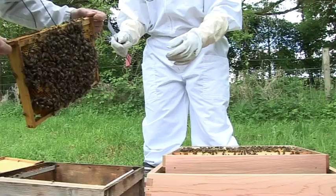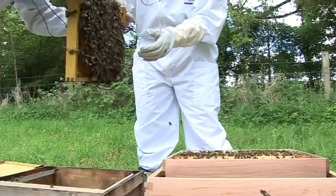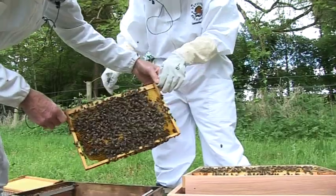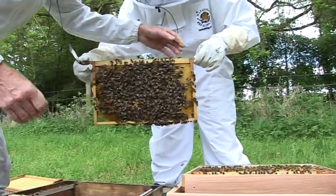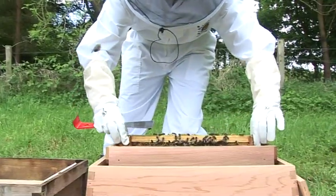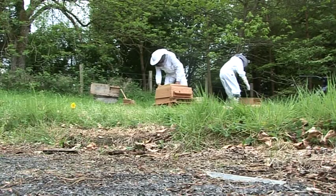Must put it in the right way again. So we transfer that in. So that's all the brood frames, basically.